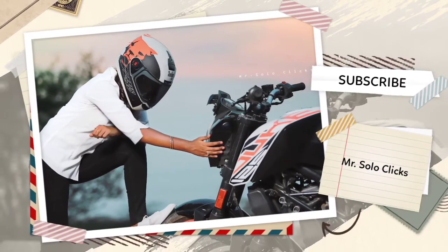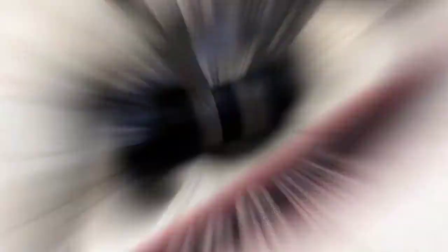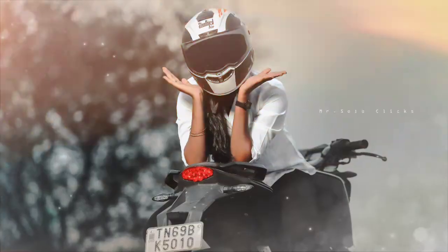I am going to use my gear: Canon 6D Mark II Camera, Canon 80-200 F2.8 Lens, and Godox 80-200 Pro.